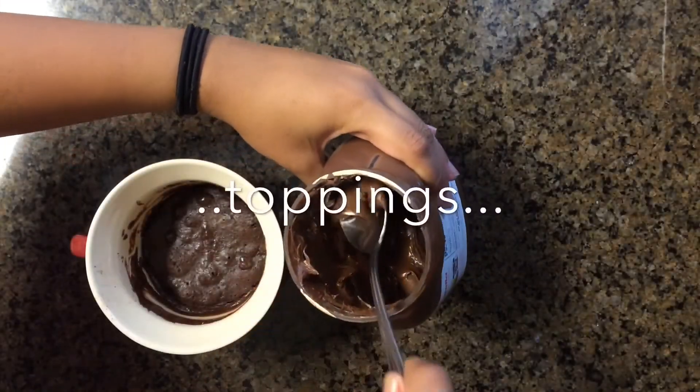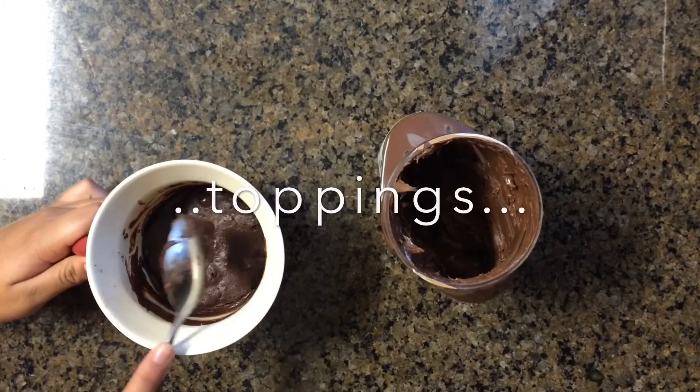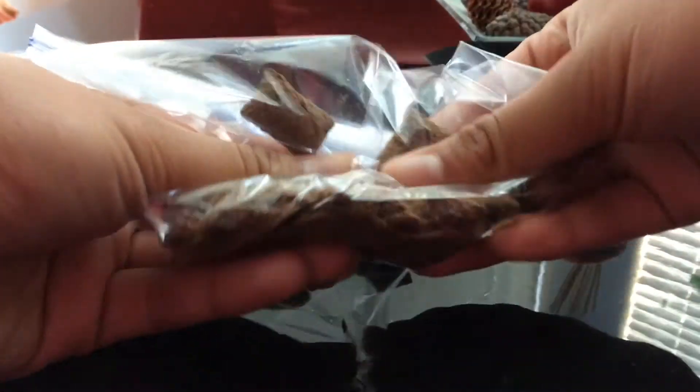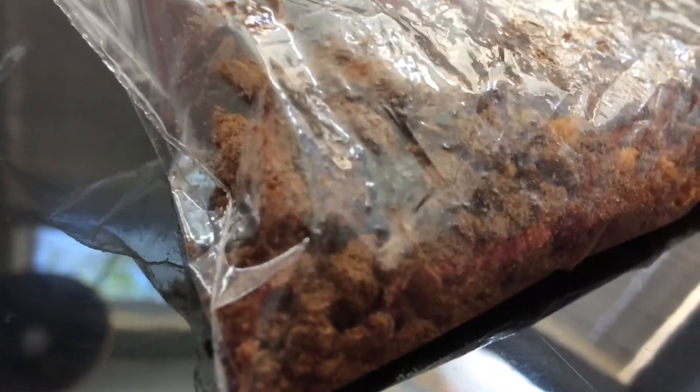Now we can add any toppings you like. I'm adding some Nutella, but you can add peanut butter, some nuts if you like. I'm using cereal today because I really love Crave, but yeah, you can use whatever you like.